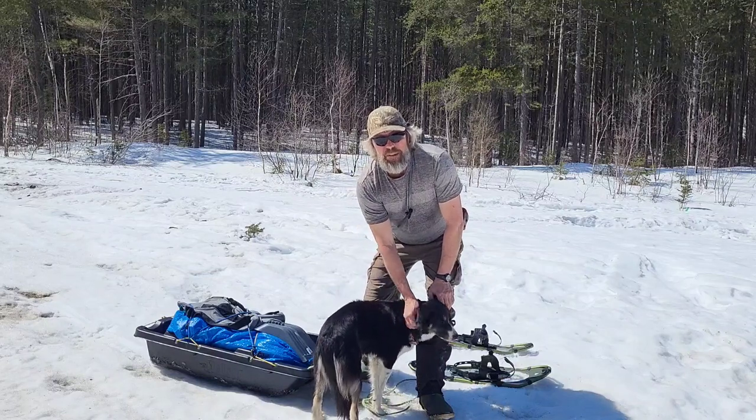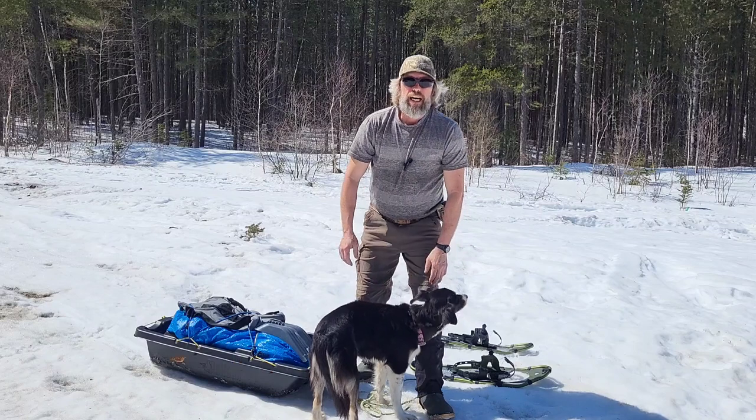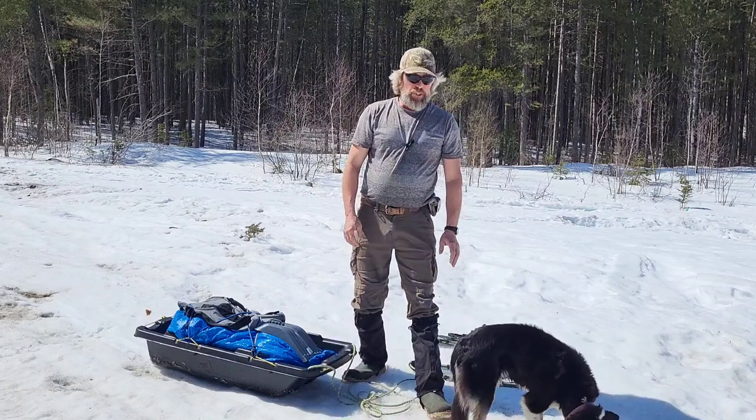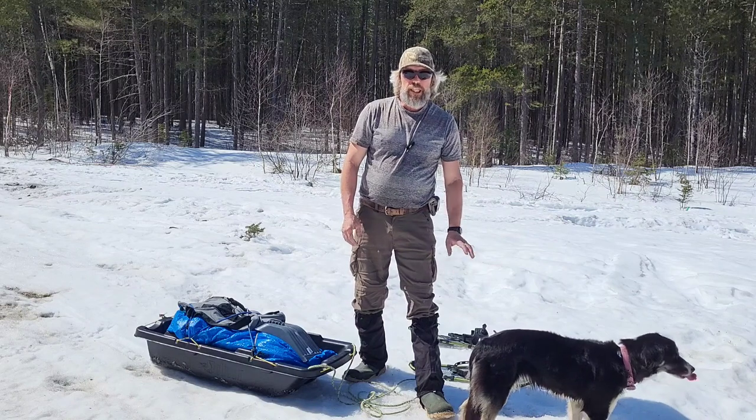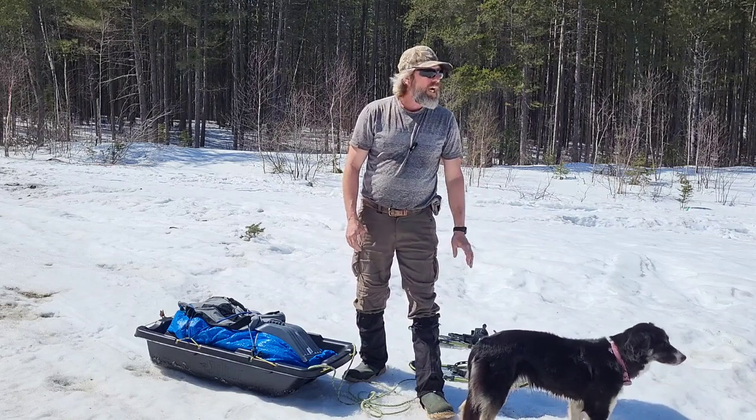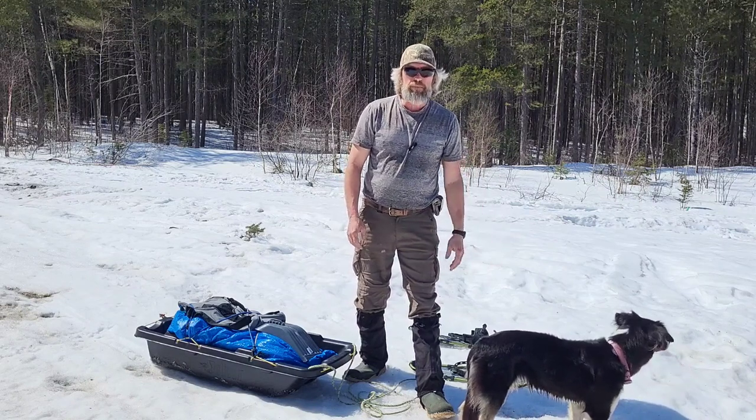Hello everyone and welcome. I got an unexpected day off from work today, so Lucy and I decided to come to the woods close to home. We're just going to come out and have a little bit of lunch.